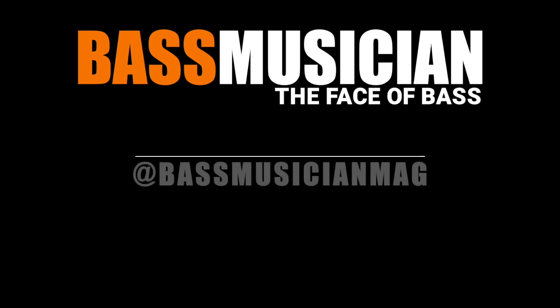Thank you for checking out BassMusicianMagazine.com — the face of bass.